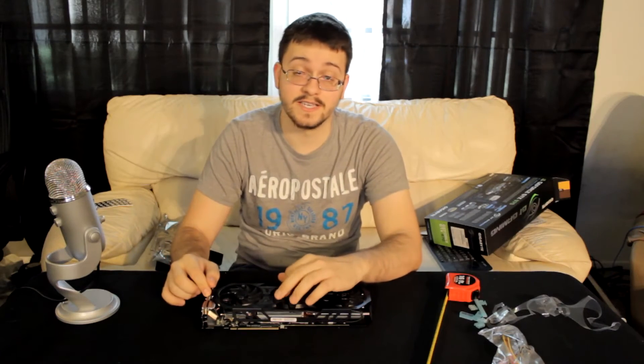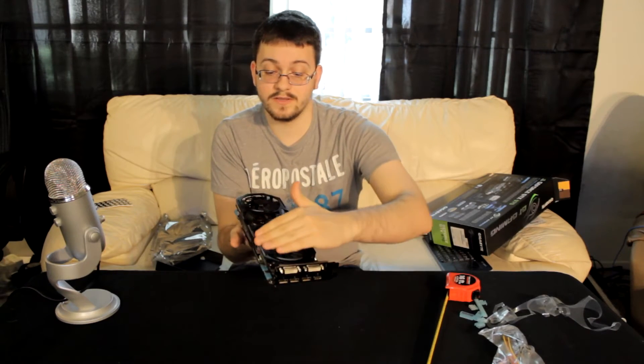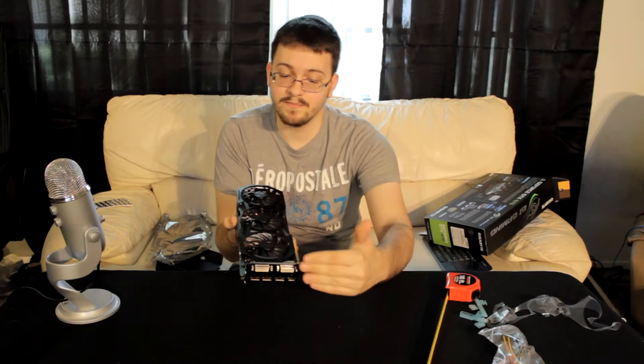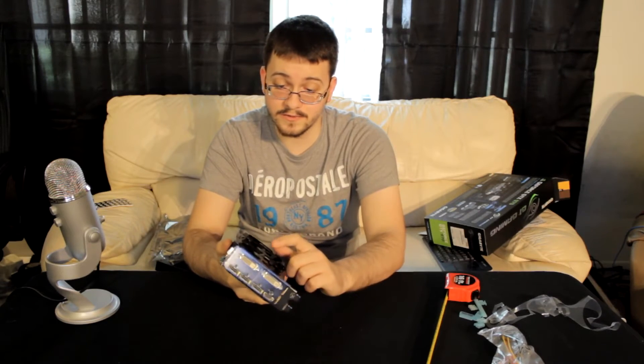Unlike some of the other 970s I've seen, this only takes up two slots. I've seen cards where the fan assembly rises up and covers that third slot, but it only actually takes up two slots in the back — so covering three is kind of disingenuous. That's one of the reasons I ordered the Gigabyte card.